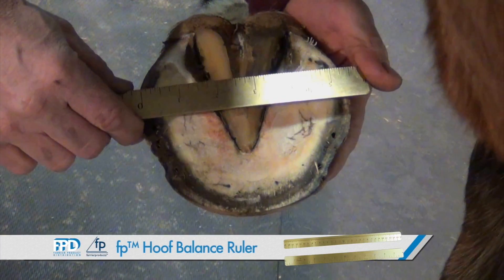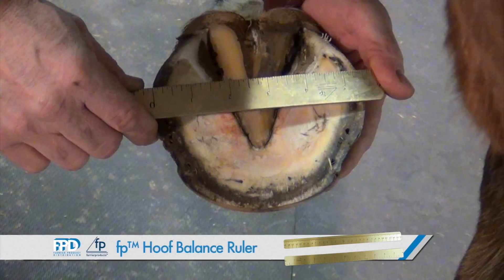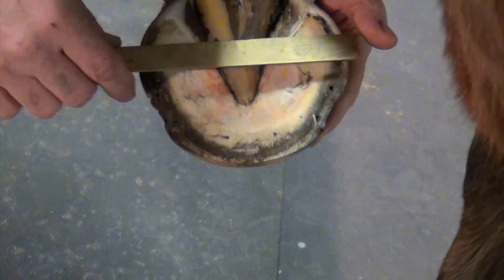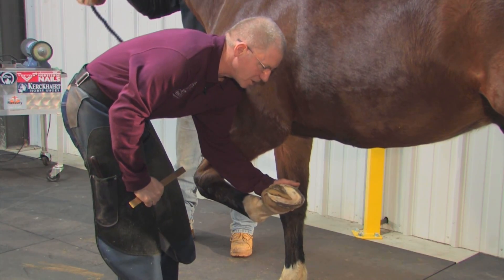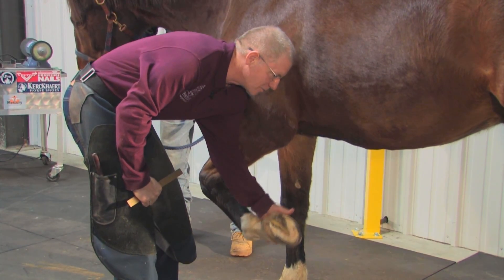I'm taking a measurement. I may also take that measurement and use chalk to put it on the edge of my anvil so that while I'm shaping the shoe for this foot, I have a measurement I can go by to save me trips back and forth to the horse.